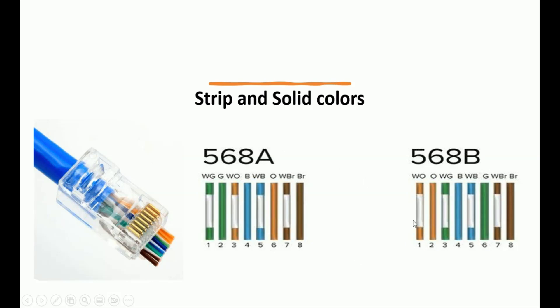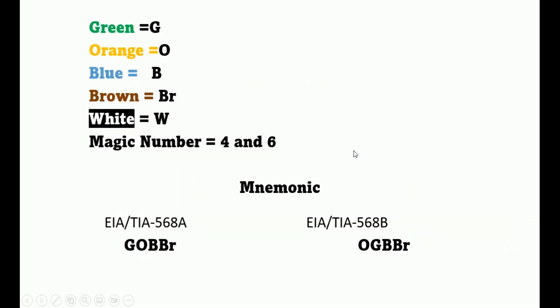What we're going to do is find an easier way to memorize these colors for these pins — for both Alpha and Bravo. In order to do this, we're going to assign letters to the colors: green is G, orange is O, blue is B, and brown is BR. To distinguish between blue and brown, blue is represented by B and brown by BR. We'll also use the letter W for white.